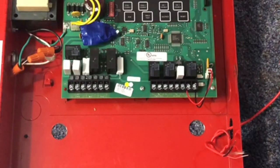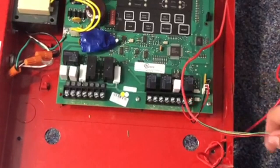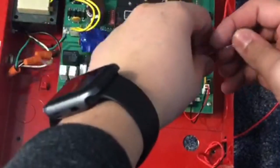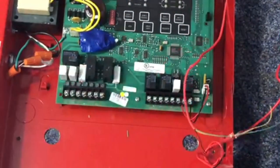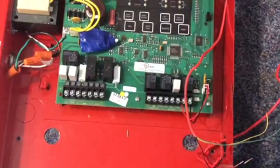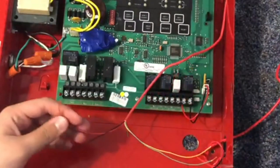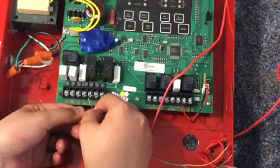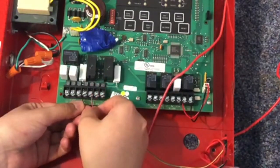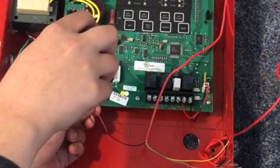We're going to get started with wiring the NAC. I'm going to take my four conductor wire and strip it. Positive and negative for me are going to be my NACs, or the strobe on the speaker strobe. All we have to do is take our screwdriver and wire in our NAC. Obviously it depends on which panel you have for the layout, but basically it's the same for every panel — there's two terminals, or four for Class A. This is a Class B NAC.